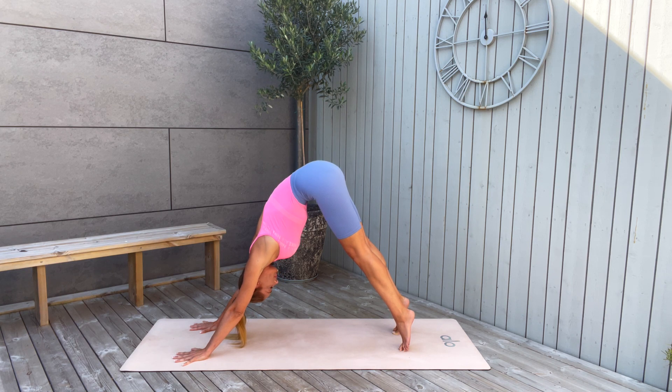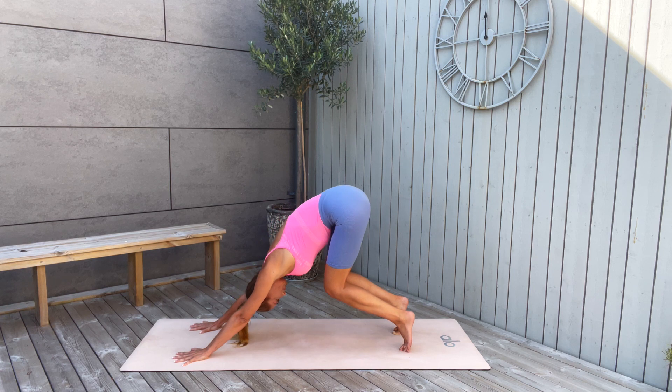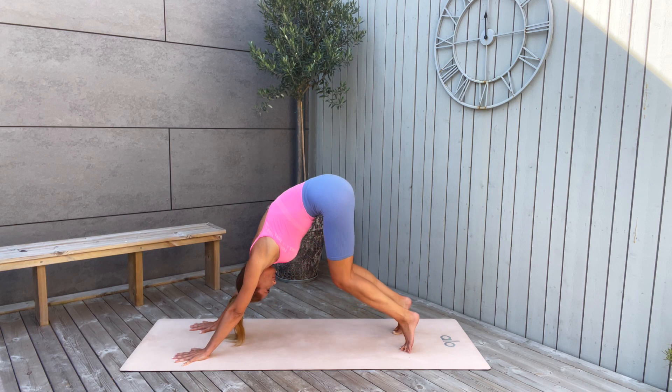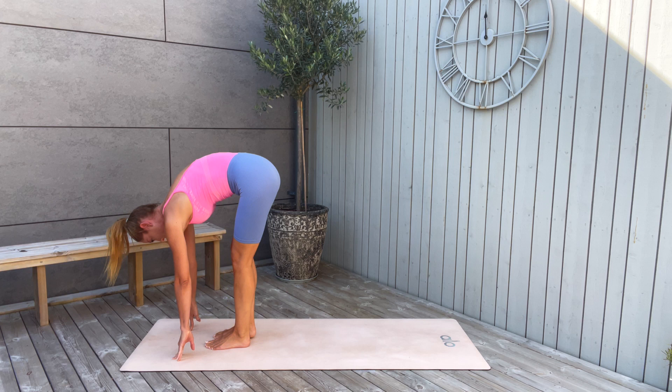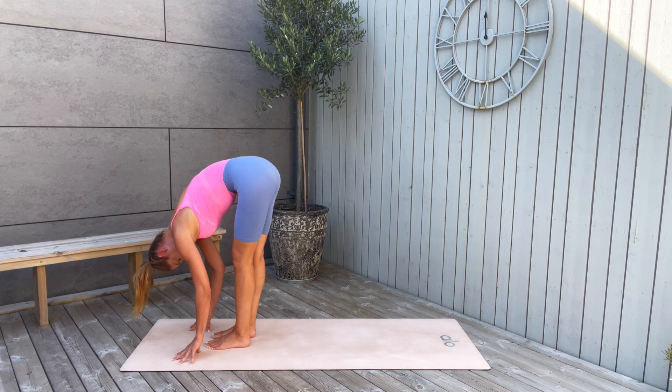Hold yourself with the toes. Strong legs, strong arms. Push the tailbone high up — you can do it. Keep on pushing. Then slowly bend the knees and try to reach your chest close to your thighs. Keep on your toes. Then step to the front with the right leg, then the left leg. Walk it out gently if it feels good. We worked hard with our legs.